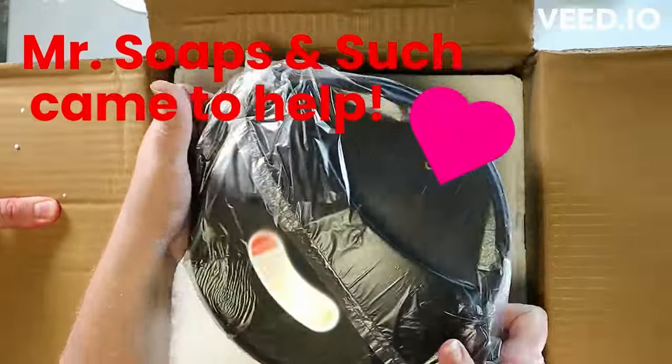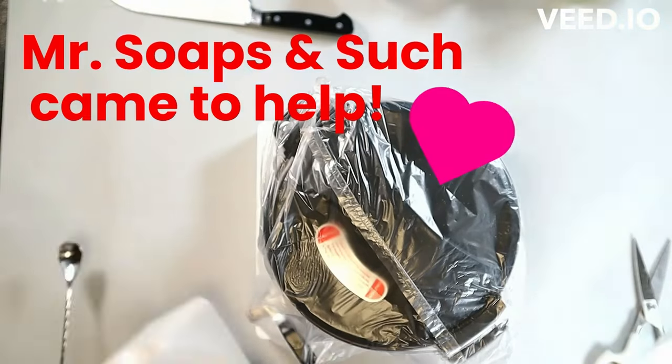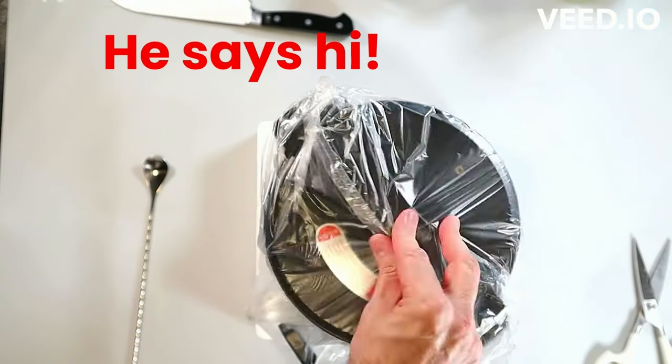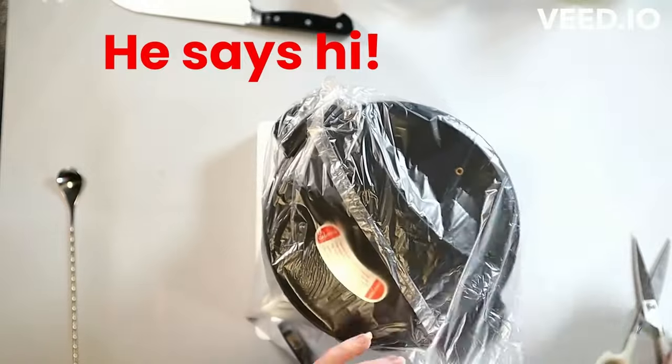It was not heavy. Mr. Soaps and Such had to come help because it was just packed in there so tightly. It wasn't going to go anywhere in shipping, it wasn't going to be harmed, and it wasn't — it was in great shape.